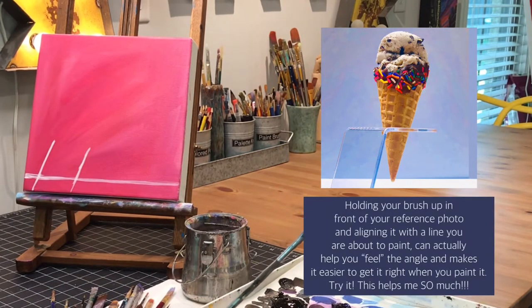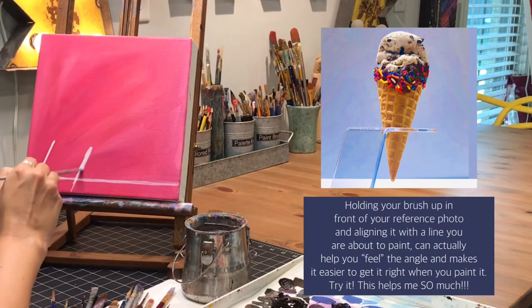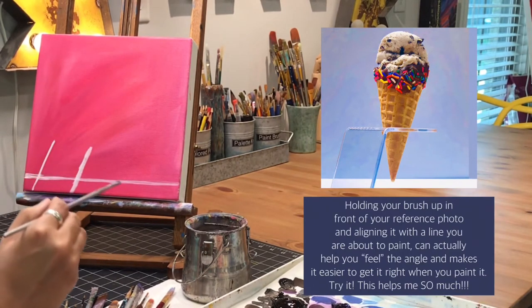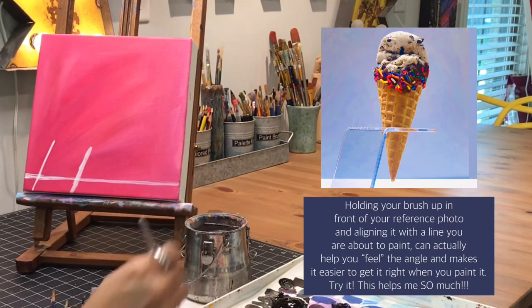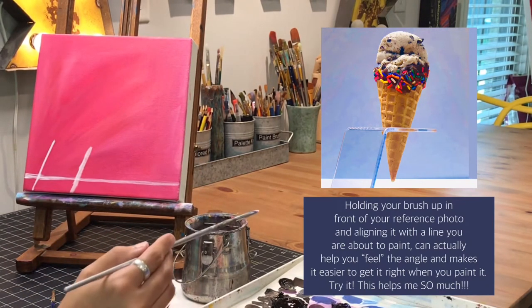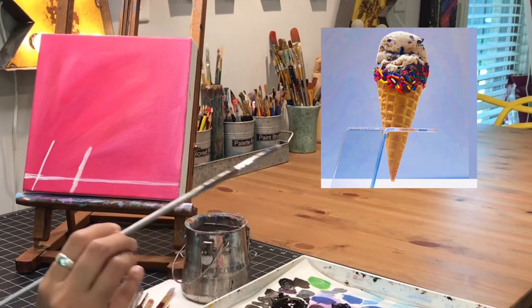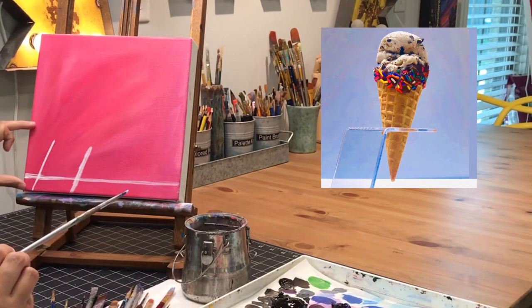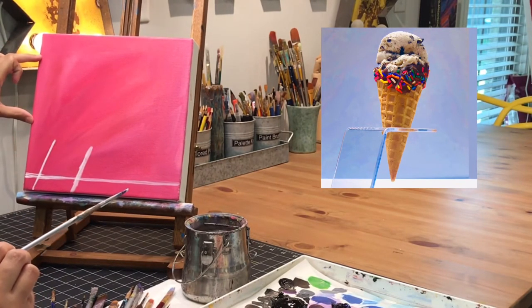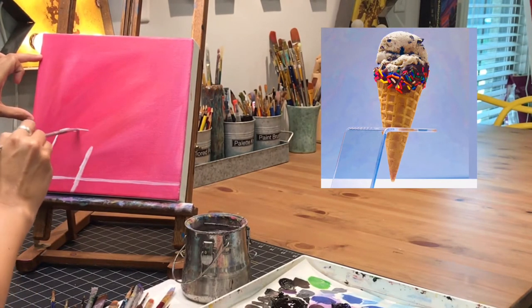Another tip I can give you is for those angles of the little clear acrylic ice cream holder — to get those angles right, I'll hold my paintbrush up in front of my picture and kind of feel what angle it's at, then hold it in front of my canvas and paint it. That can really help you get those angles correct. Also, they are parallel to each other, so they're going at the exact same angle.